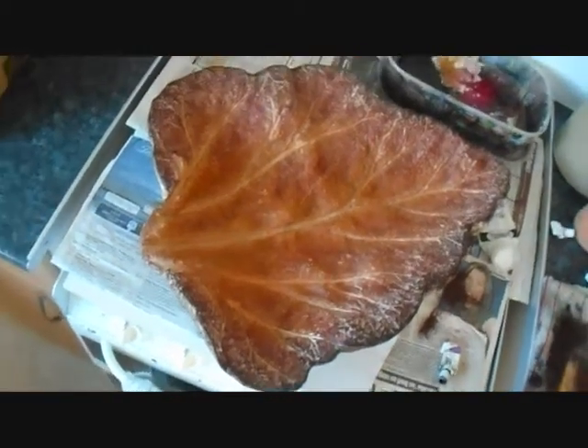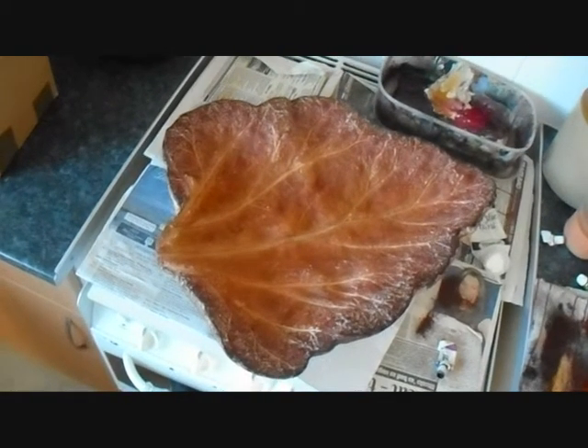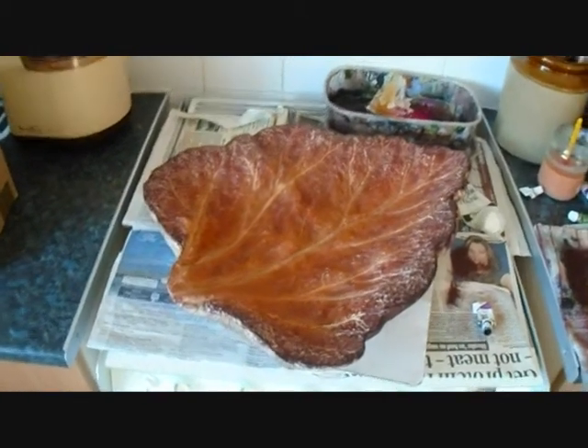That's the improved video of the autumn leaf. Thank you very much and over and out.